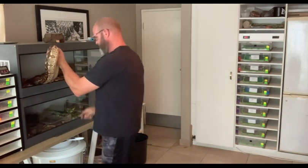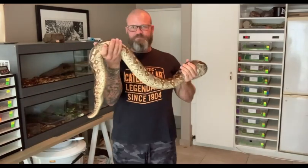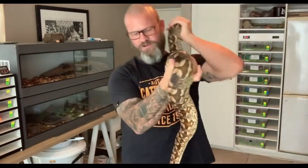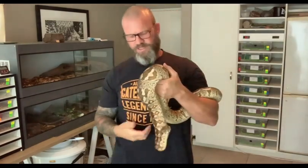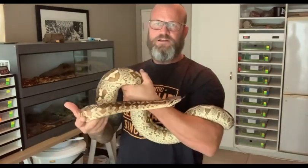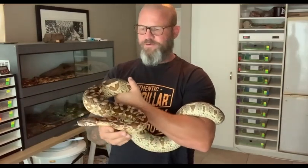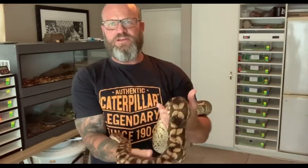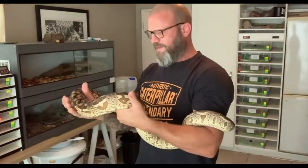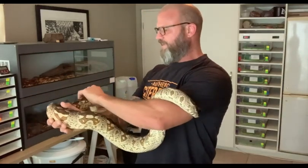Let me get her out. So this big girl, this beautiful big girl here is Athena, and she is my female Dumeril's boa. She's had a nice shed a while back and she's been soaking.